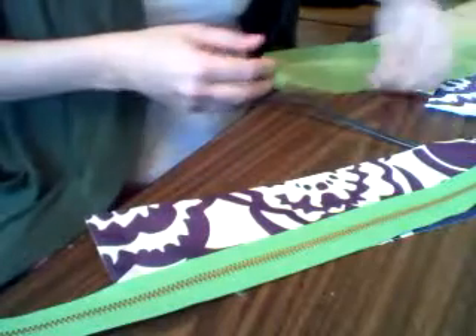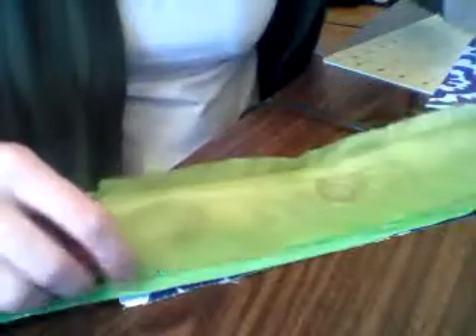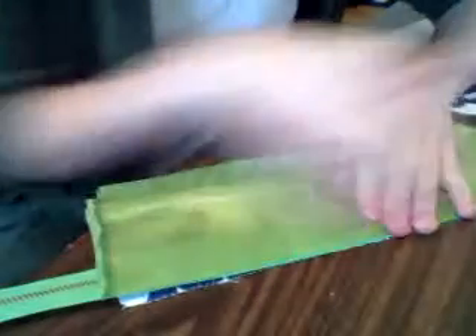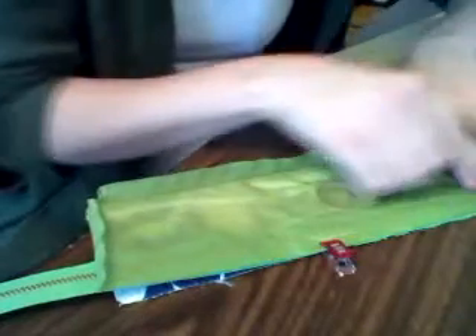And then lining face down. I clip these like that. And I will sew with my zipper foot all the way down here, and I'll leave this flap flapping in the breeze.